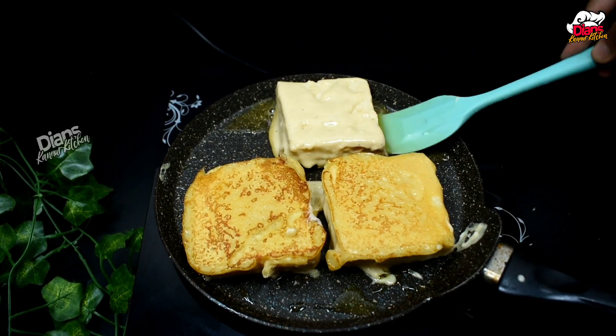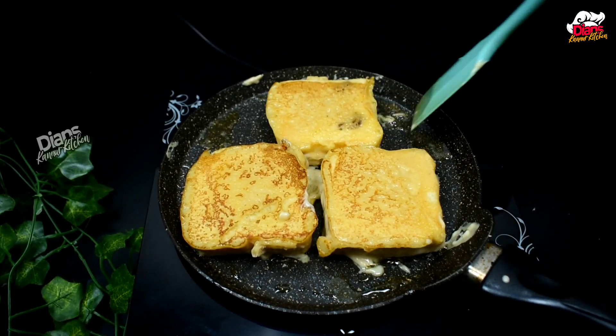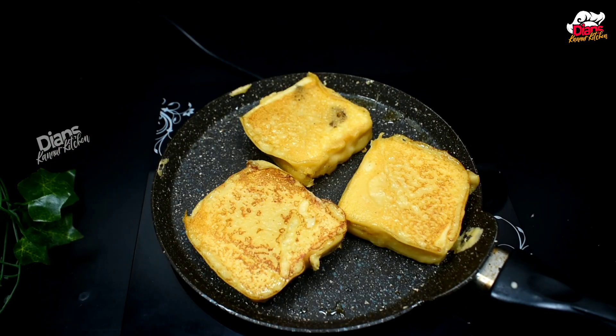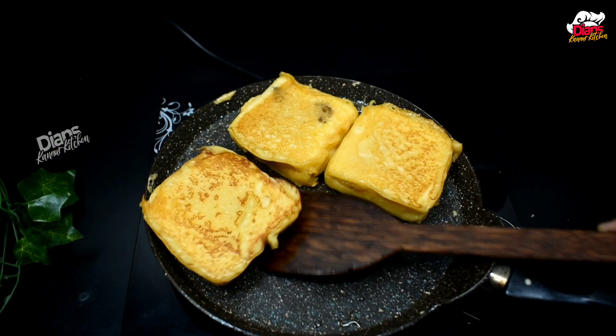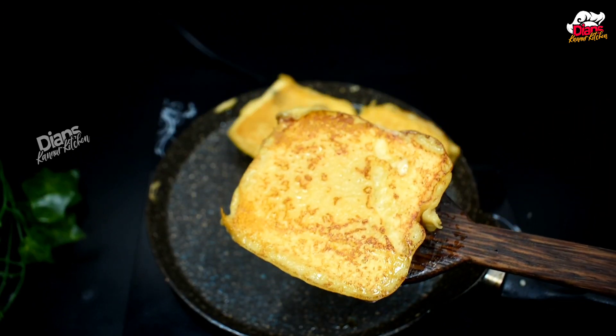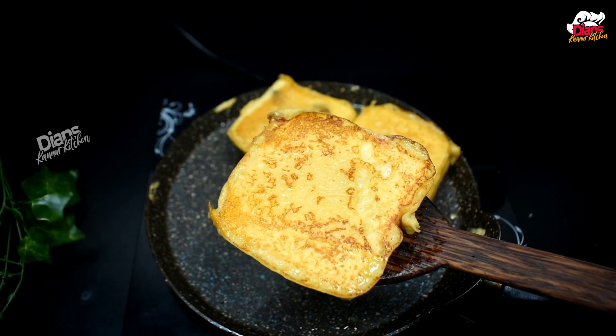Then we will cut the marashoot and fry it. We will fry it in the corner. We will cut it in the pan.